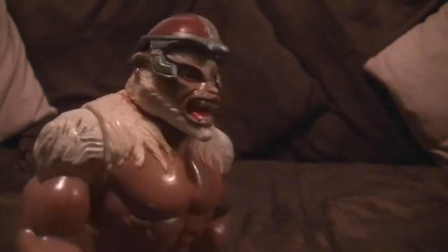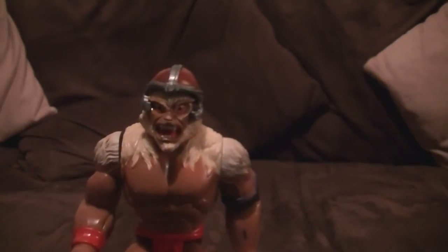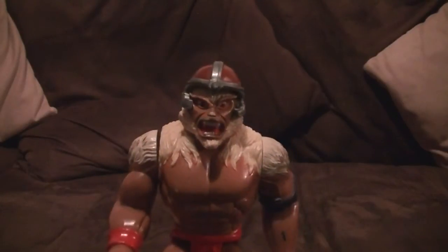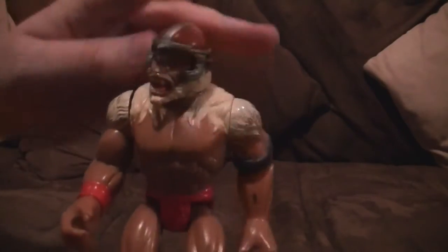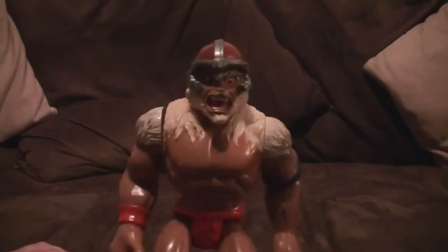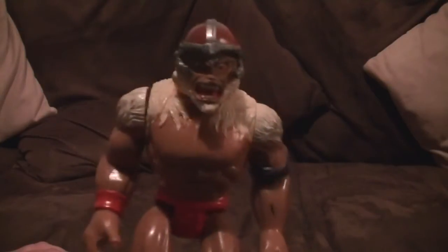What weapon is he supposed to have? I think it's a morningstar — the one with a ball on the end with spikes. I can't remember if he had it as a figure, but I know that's what his weapon was in the cartoon. He doesn't have any armour — just his helmet and weapon. His action feature is a big one-arm swing — it kind of flies all over the place but it's not too bad. The sculpt's not great. I'm sticking with Slithe as the winner out of the Mutants.